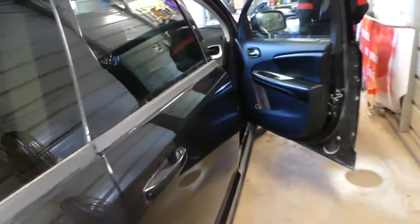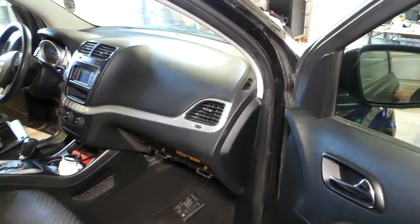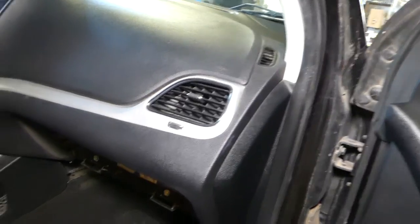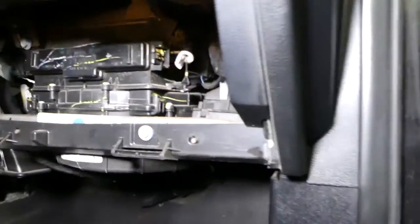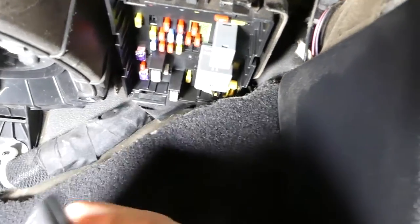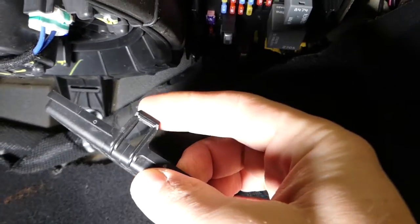So we have four fuses for four power outlets — it's not just one single fuse. Each one of them has its own fuse. Now let me show you where all those are located. You do not need to remove your glove box, but we have ours removed. You have that fuse box here — this is the fuse box.